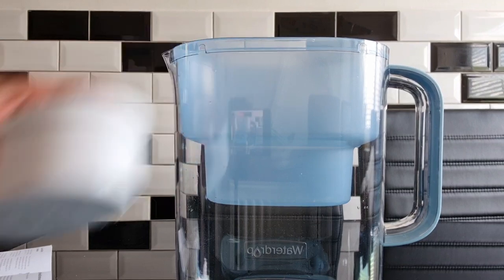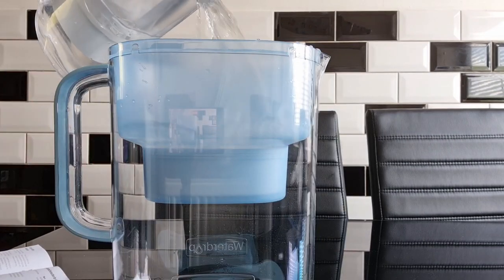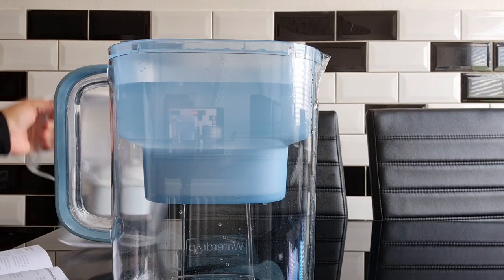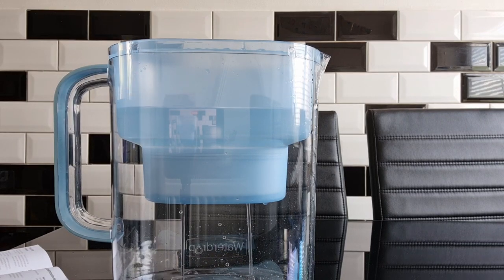The filter's finished soaking and I've cleaned the jug as well, so now I'm going to fill it up with some tap water. You can see it's got two little holes at the bottom where the filtered water flows through, and it takes about two fillings to fill the jug up.